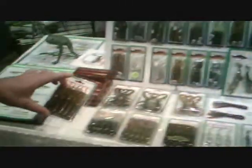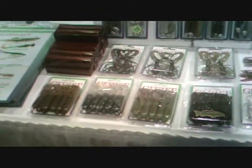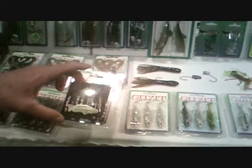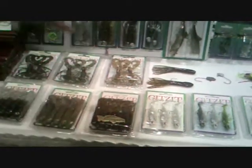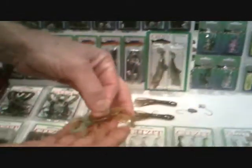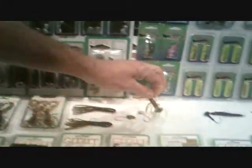Of course, everybody knows about the Fat Gitsit. We have them in all the old original colors that Bobby Garland started with, as well as colors that Chris Hendershot has created. The Tournament Series Gitsit comes in five colors, and tournament fishermen are just loving them — they buy them 500 at a time. We also have spider jigs that are designed to have a lot of action in the water, and they come in many different colors as well.